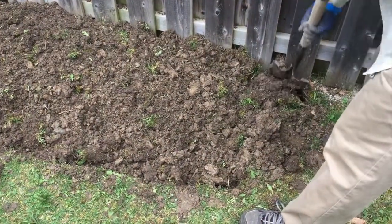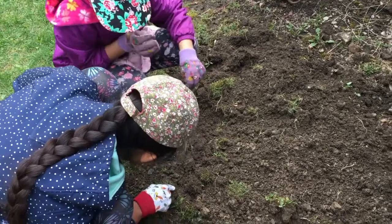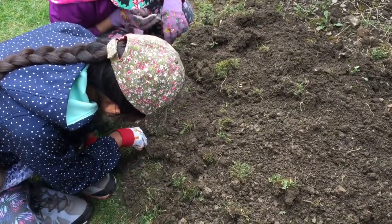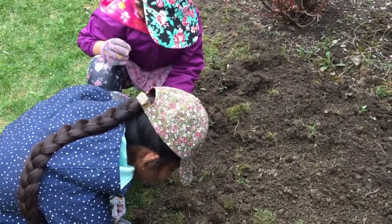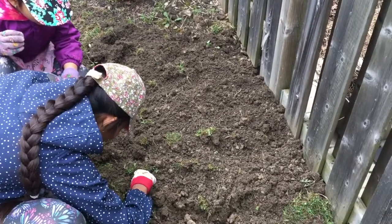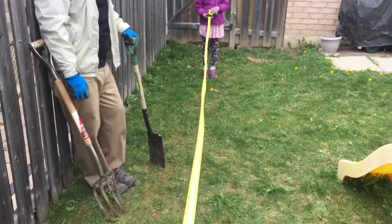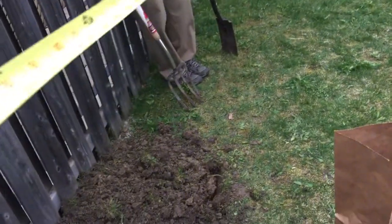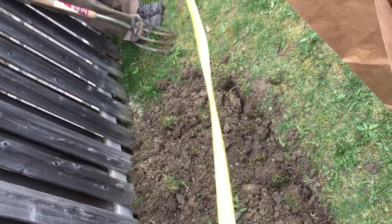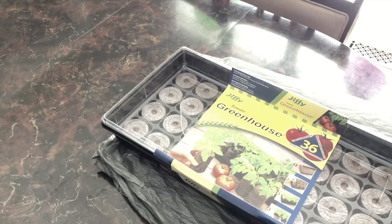Last year's garden journey started with digging up the grass on either side of our yard. We worked in some triple mix soil to make the ground more workable and less clay-like — one side needed more loosening than the other. We're calling this our garden experiment because we're still novice gardeners, still experimenting and learning. This is the first video in this series and I'll be updating you as we go.